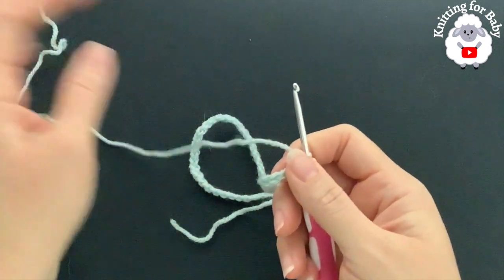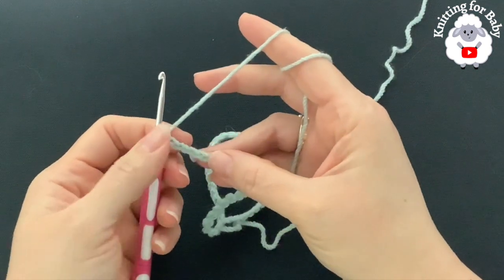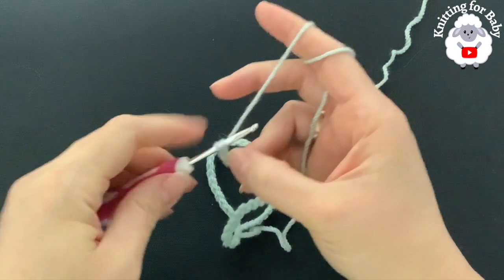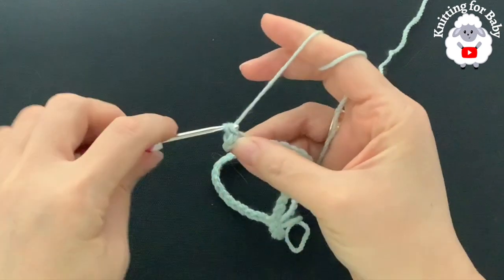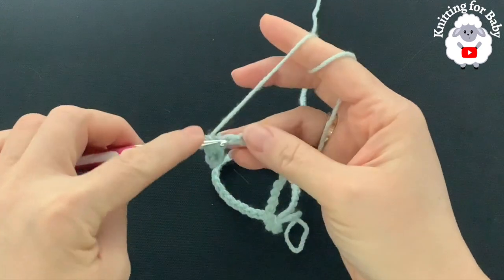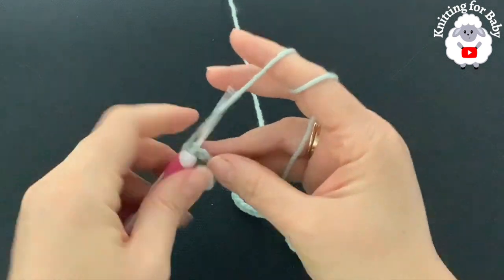If you're off by one or two centimeters it's okay, just continue. The stitch multiple for this base chain is multiples of two plus one. To begin, into the second chain from the hook we're going to make a single crochet, single crochet into the next, and so on. For this first row I'm going to do one single crochet on each chain. At the end of this first row I'm going to have 54 single crochets.